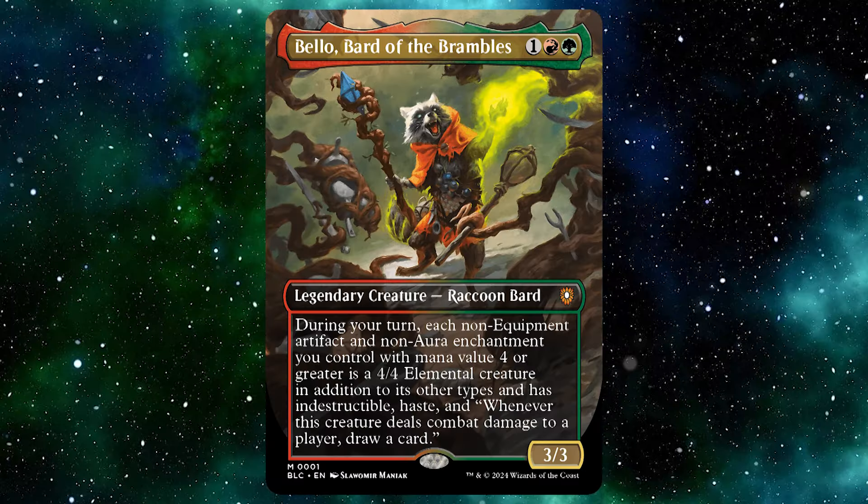If you're just interested in any of the other decks, please wait — that video will be soon. Or if you just want to wait and watch them all, that would also be good. But now let's go on to the video itself, starting off with the commander of the deck — Bellow, Bard of the Brumble.